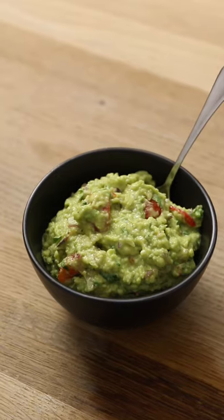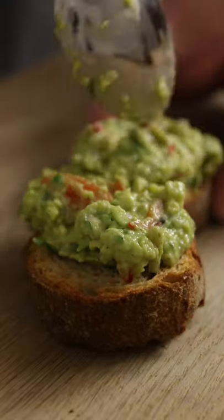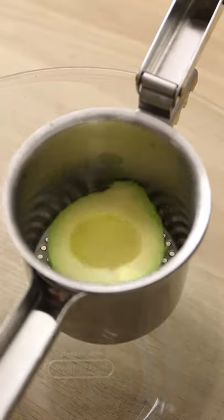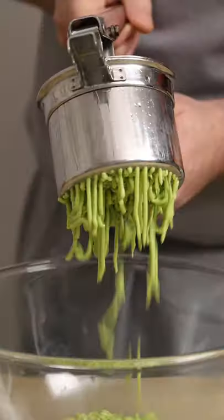Today we're making a quick and easy guac that is perfect for all guac-related situations. Split a couple of ripe avocados, remove the stone, and scoop out the flesh. Place the avocado into a potato ricer and then squish it through like a Play-Doh Fun Factory.